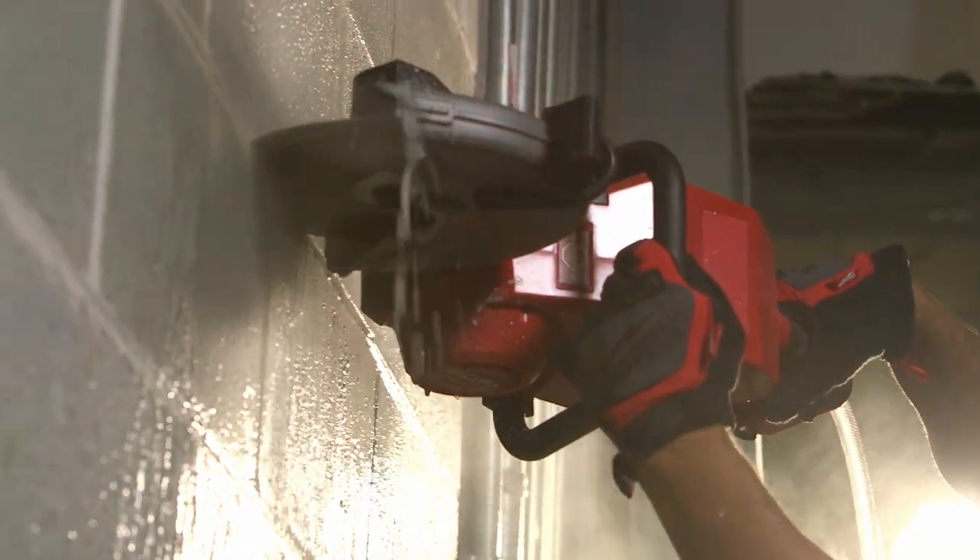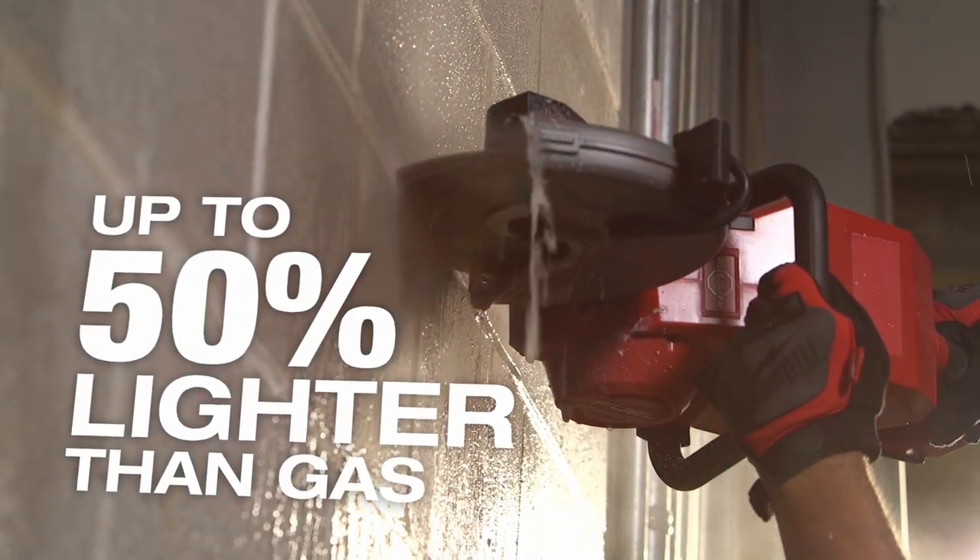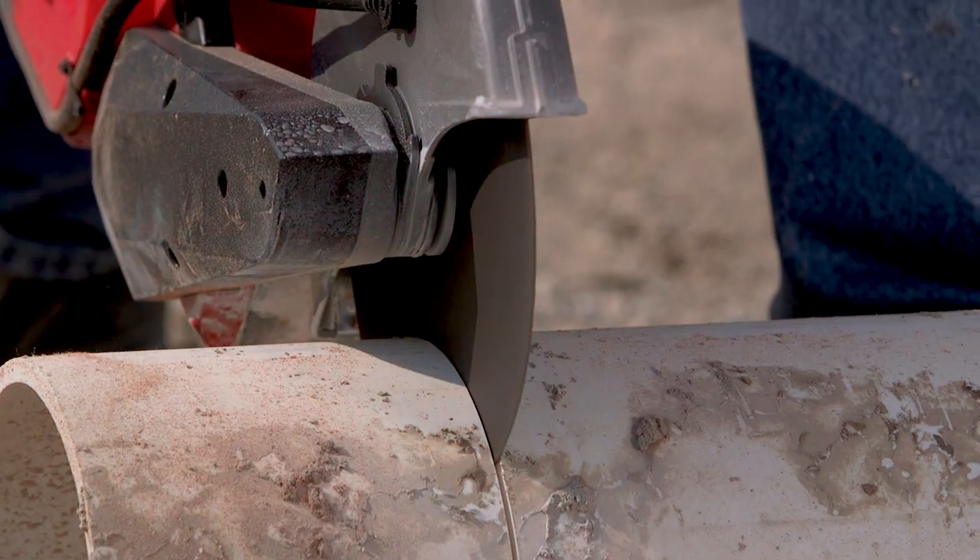The Fuel 9 inch saw is amazing. Very light, very convenient. The weight difference — there's no comparison. It's less fatigue on you.